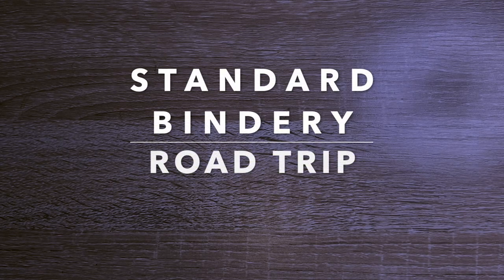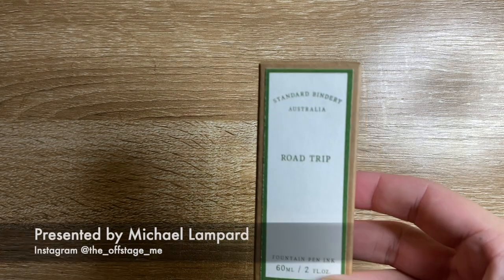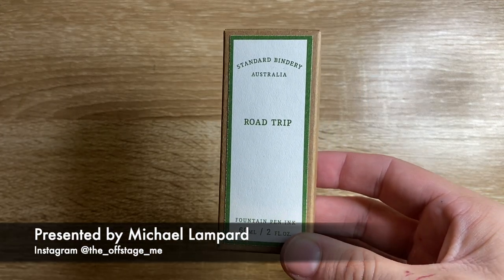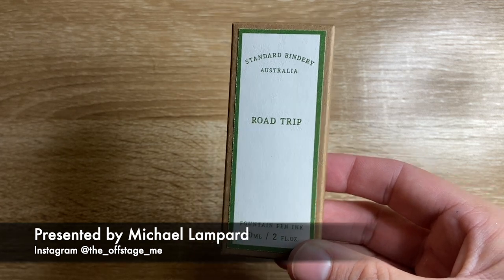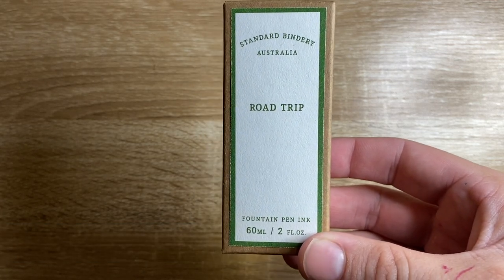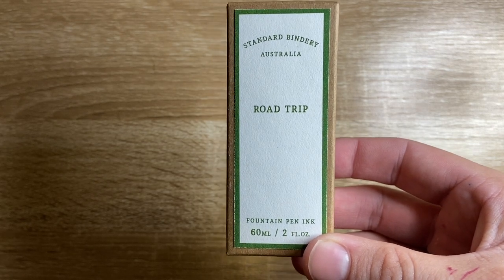Hi everyone and welcome to today's video. Today I'm doing a review of an ink from Standard Bindery. This is the ink I'm talking about today — it is Road Trip. Standard Bindery is a retailer from Queensland, Australia. They used to be Bookbinders Online and then they rebranded as Standard Bindery.